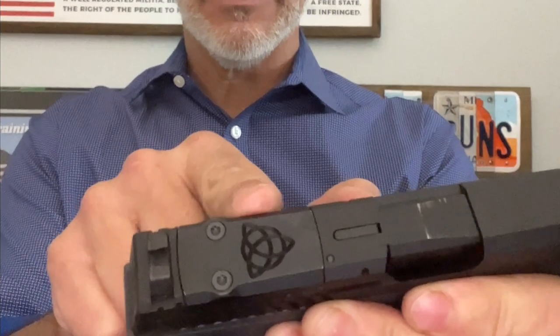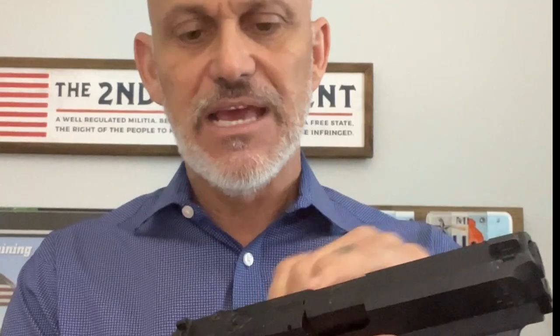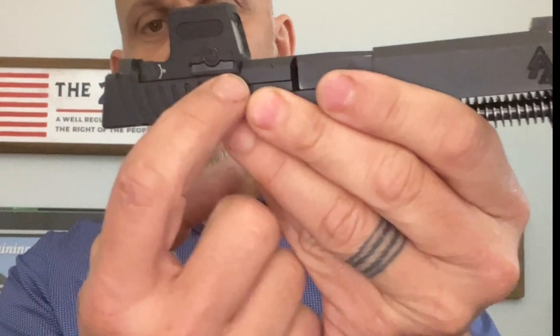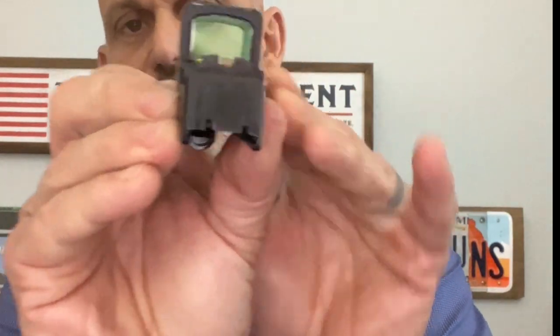This is already optic optimized. It's ready for the footprint of the Shield RMSC, the Holosun 407/507K, and the EPS Carry also. One of the important things to note is that because we have the optic cut integrated into the slide from the factory, it is also set up to work with our sights. The consumer does not need to get a second set of sights. You can use the iron sights with the red dot — they're not co-witnessed in all designs, in some it's a perfect co-witness, in others it's a lower third — but either way, you can use these great defensive iron sights that come with the gun.